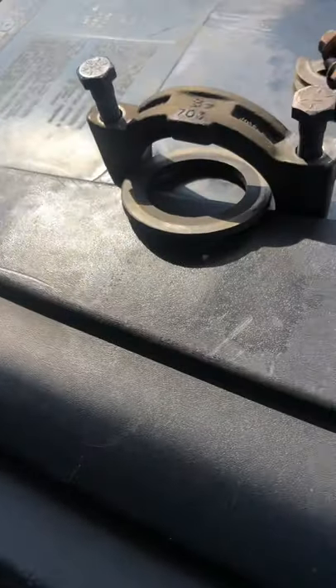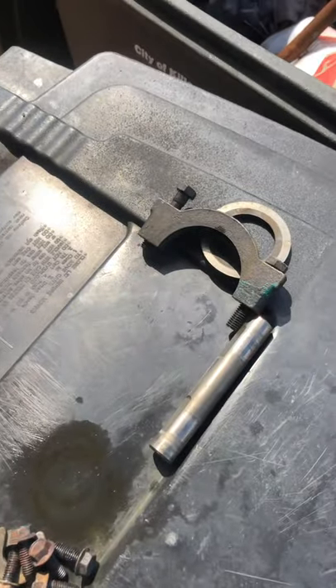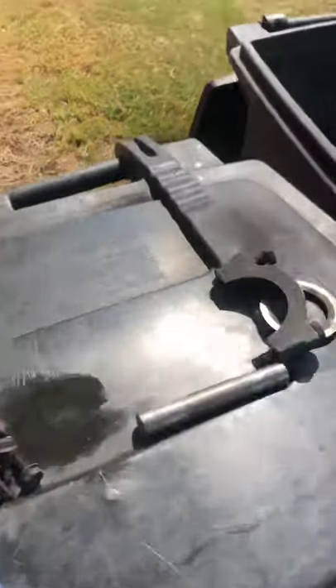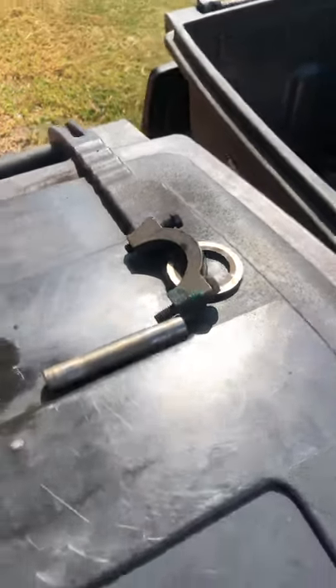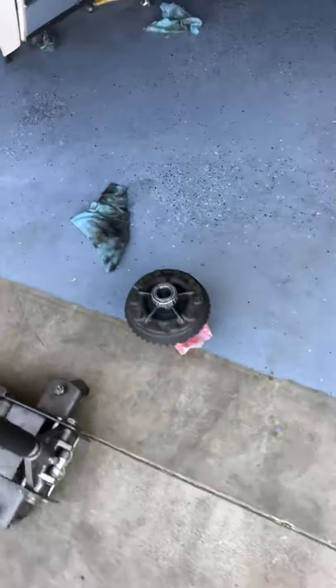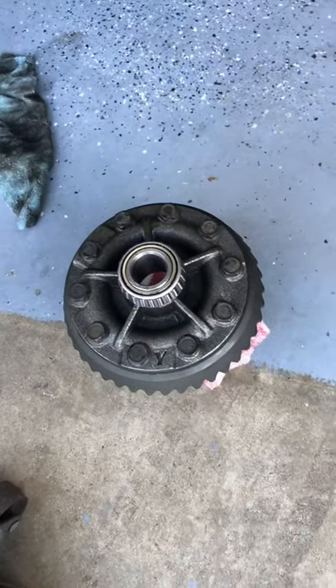Keep that shim right there, and that one. When you pull it apart, make sure you keep them on the left side and the right side so when you put it back together, you know which side they go on. Because they go on the side of this, so they're going to line back up where they're supposed to be.